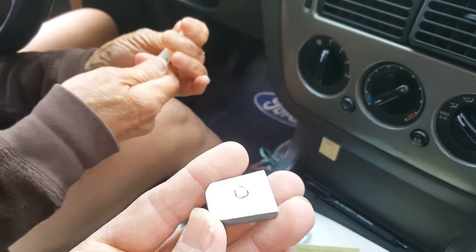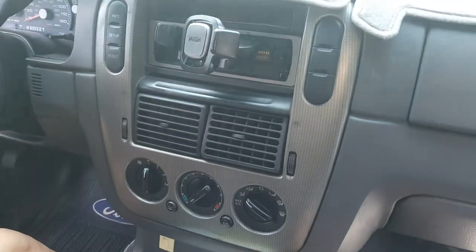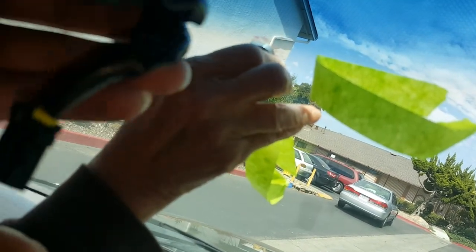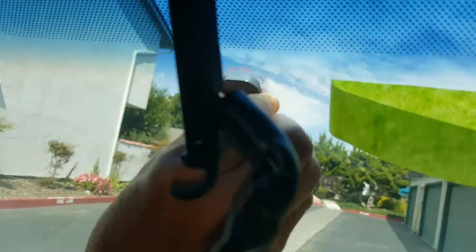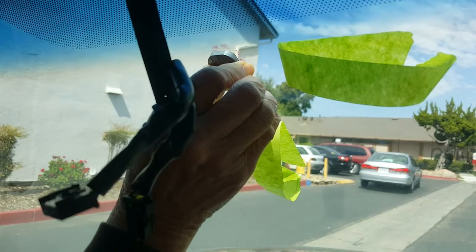We've already marked which way is up, so now you're going to take this and press it and hold it right on. Go ahead — remember, don't touch anything. Press and hold. Press firm — you pressing firm? Good. You want to hold it firm for one minute.